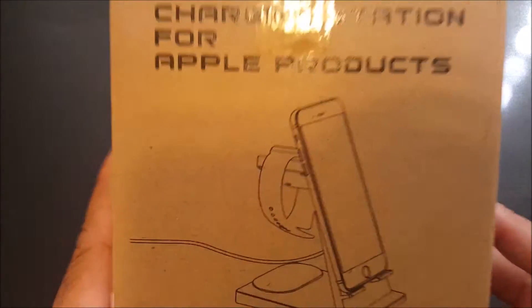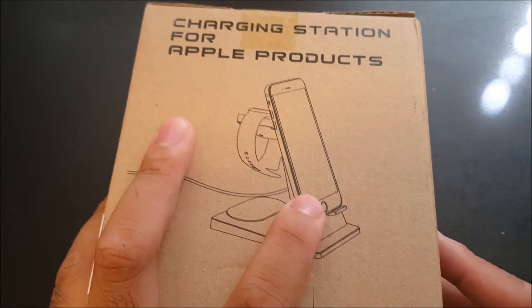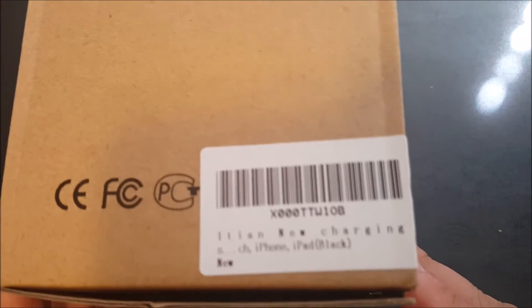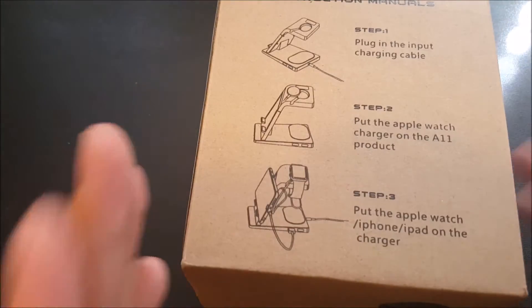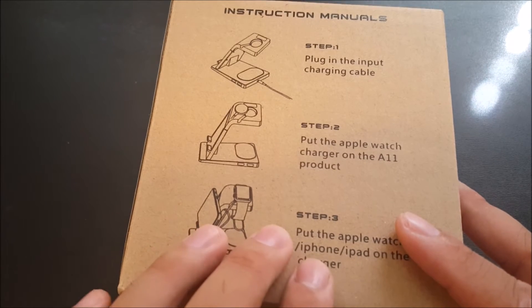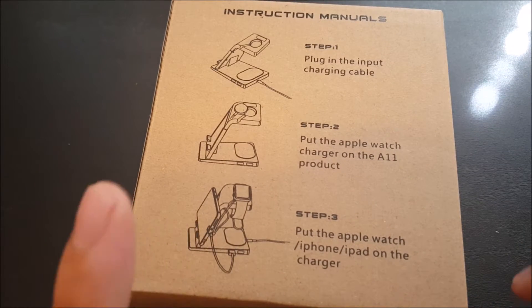So as you can tell, we have the ETN charging station for your Apple products. We do have a picture of an Apple Watch and a picture of an iPhone 6 on the box. On the side of the box we have the barcode — this is the ETN new charging station for your iPhone 6. Now it might be a plain box, but this thing is only $10 on Amazon.com with Prime. I could definitely recommend this already even though I haven't taken it out of the box yet. For $10, this is a risk I'm willing to take.